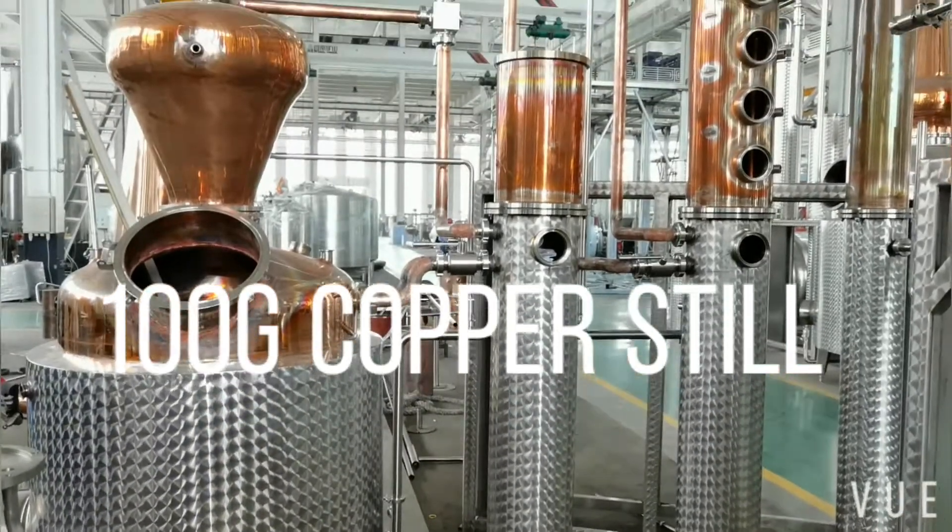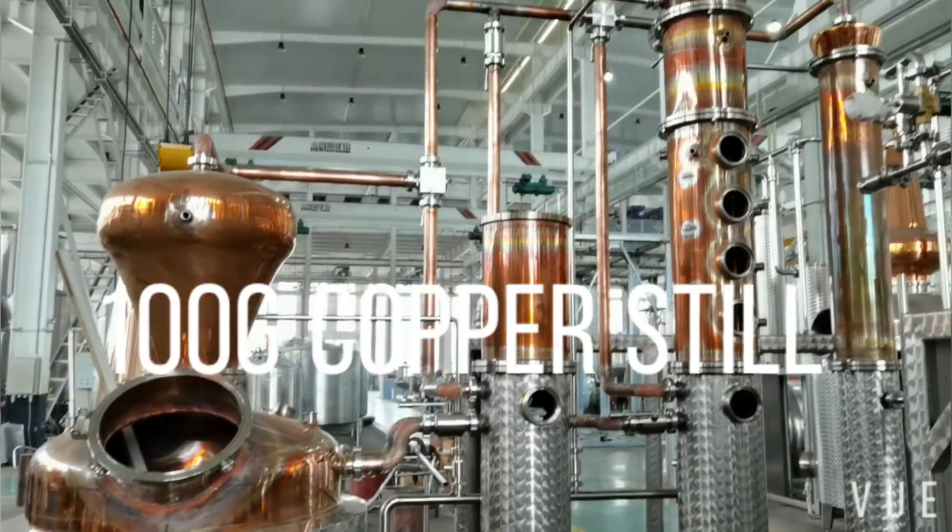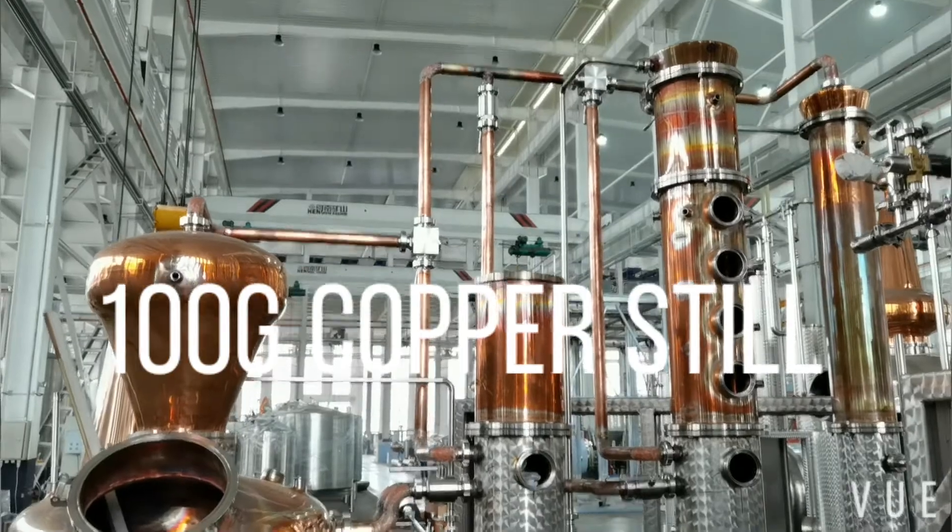Hi, this is Penny. Today, let's see a 100-gallon copper still.